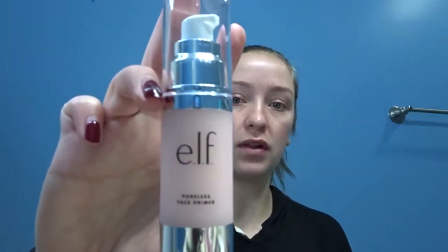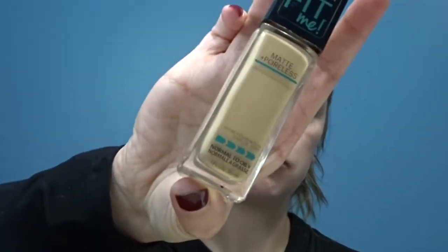I'm going to start with the ELF Poreless Primer. You see me looking this way because I have a mirror here. When I showed Adam the look I'm gonna try to recreate he was like, that's scary — too much — but whatever, I'm gonna do it. Next thing I'm going to do is use the Maybelline Fit Me Matte and Poreless foundation. I am in color Classic Ivory. I've had this for like four or five years.